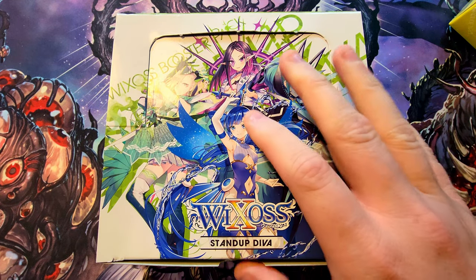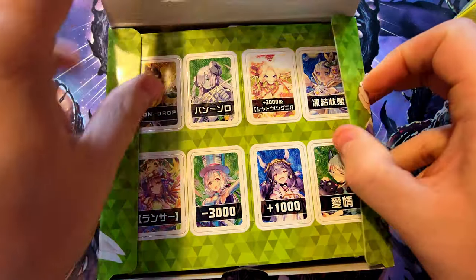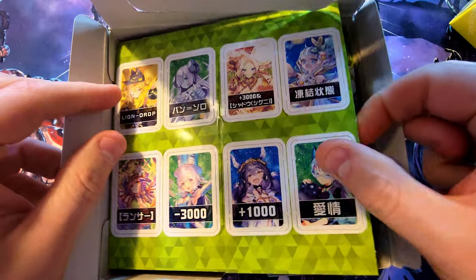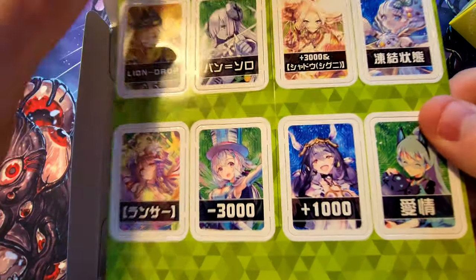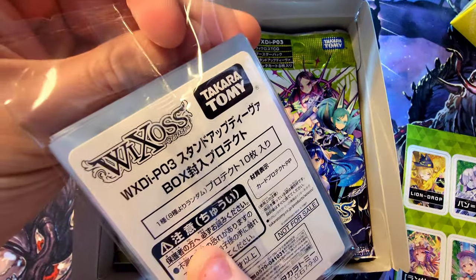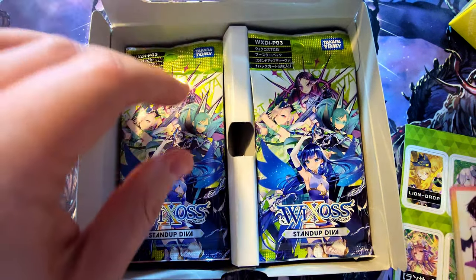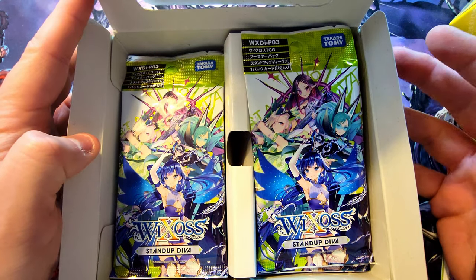We get some little place markers that you can punch out — some little punch-out things, cool. We even get some sleeves! How awesome is that? I didn't know that. 20 packs in these boxes I believe, so let's start getting into these.